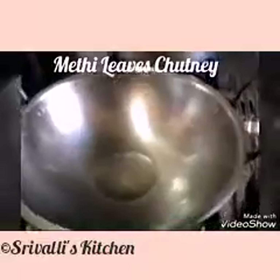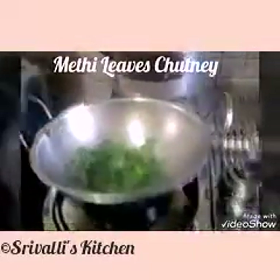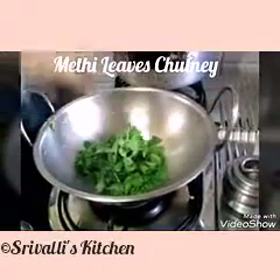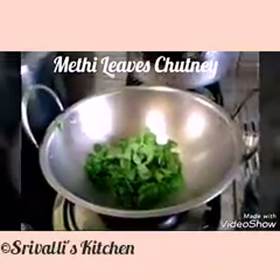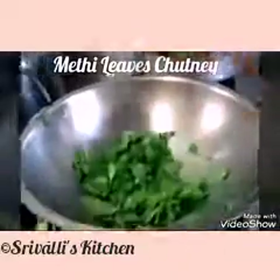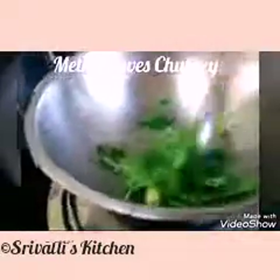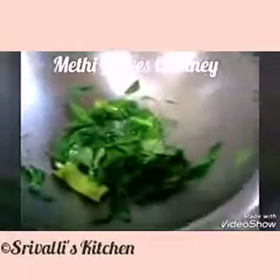Make sure you wash your leaves. While these leaves are getting softened, we are going to prepare the tempering.